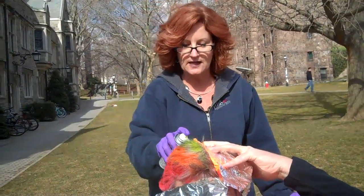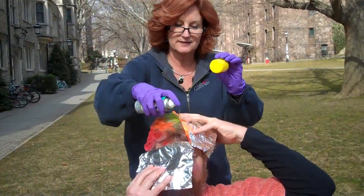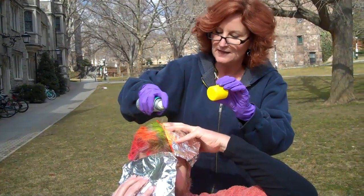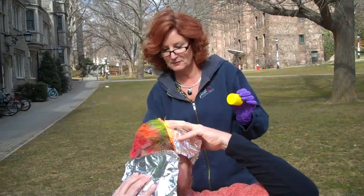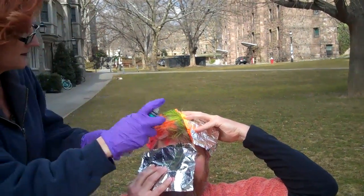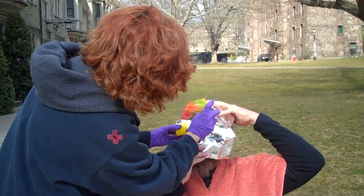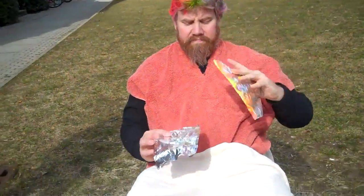Their colors here are not exactly as represented on the can. They seem a little neon-y. Don't they look a little like that? It's a great look. You're going to start a whole huge trend. Pretty soon the whole Princeton campus will be wearing that nice hairstyle.